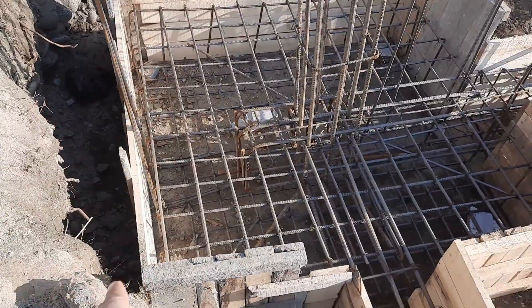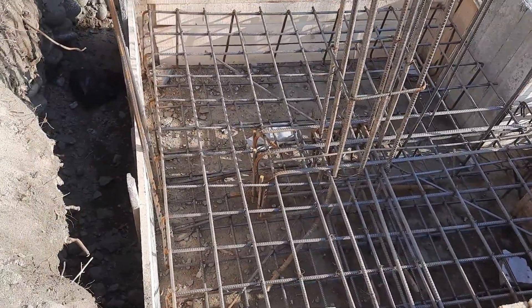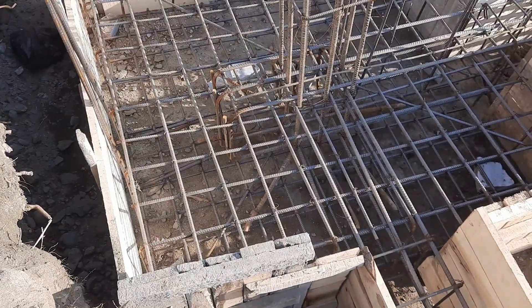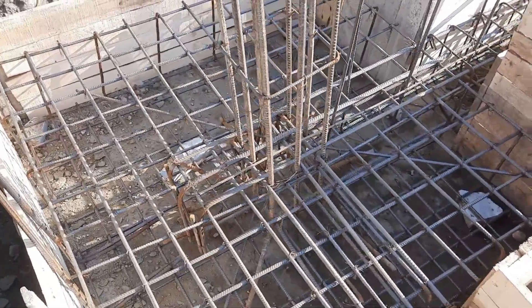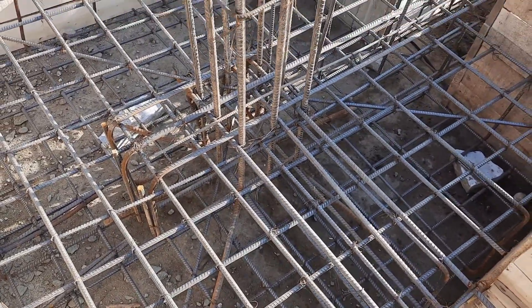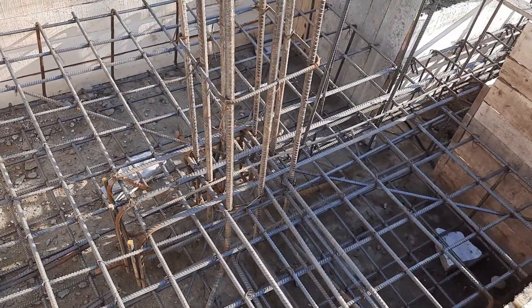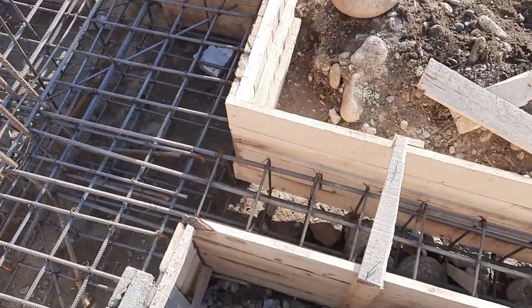For the steel reinforcement, they used 16mm diameter steel rods with a spacing of six by six inches. On the other side you can see this is a double mesh, and the diameter is the same and the spacing is also the same.